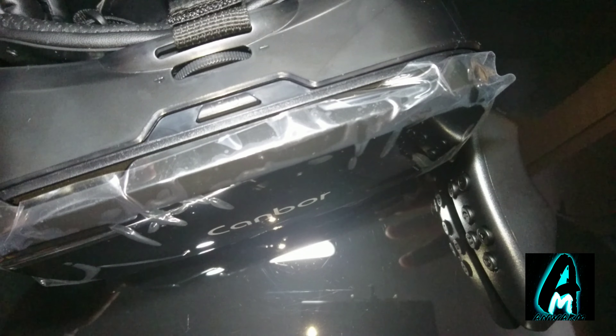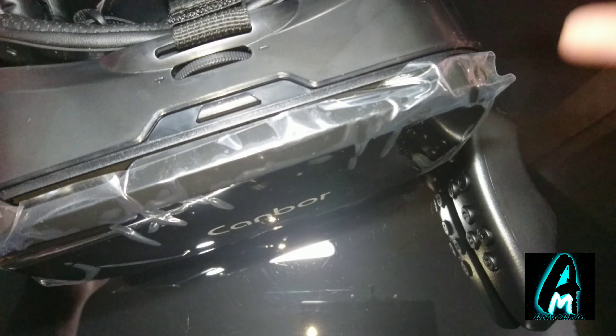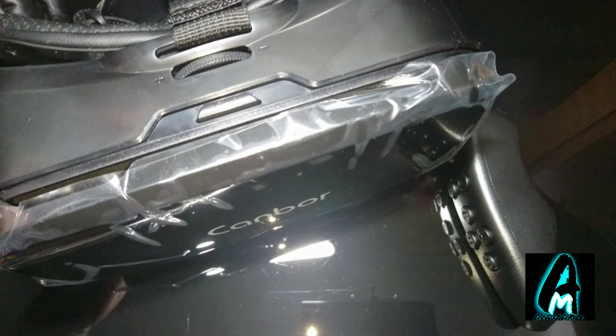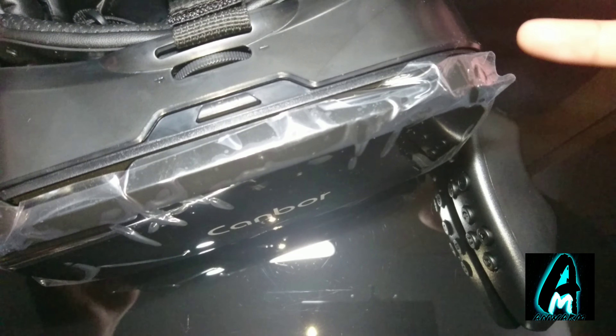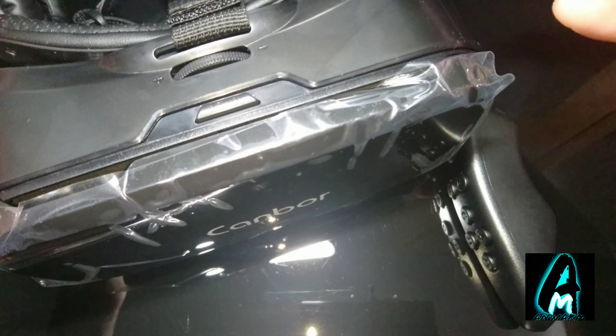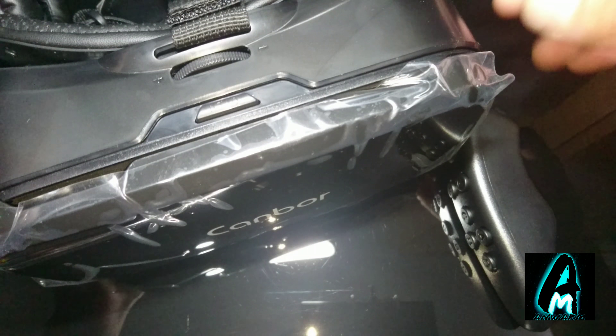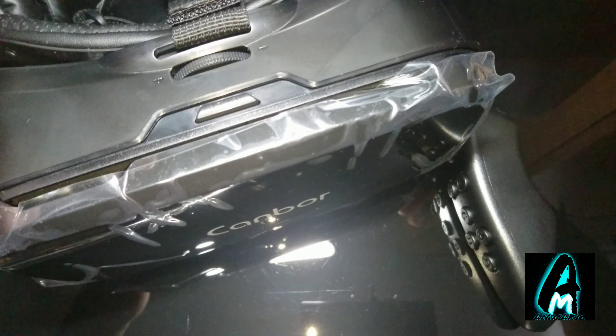Now obviously every year goes past and the technology gets better, and VR is getting better and better as well, and getting more affordable at the same time. This is a very affordable VR headset — you can purchase one of these for around 20 to 30 pounds UK currency, and it does have a few good features built in.